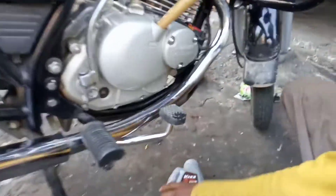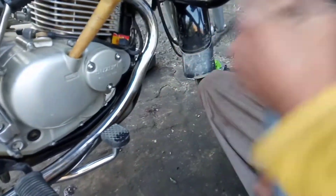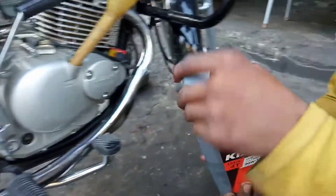There goes the funnel inside of the Suzuki, and then you have the Kicks oil over here which happens to be 20-50.